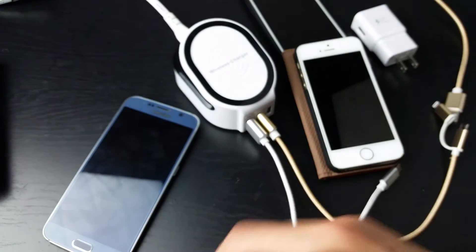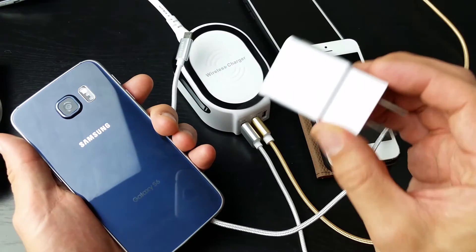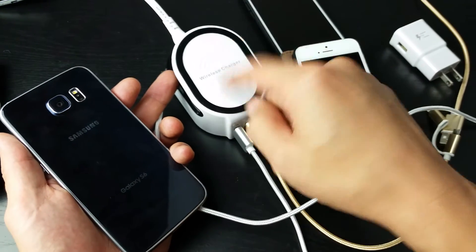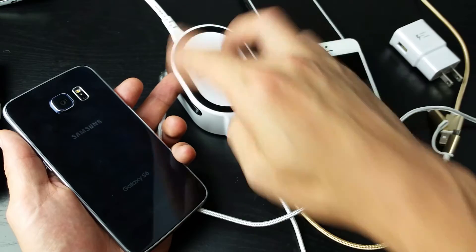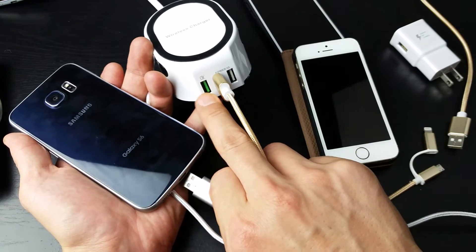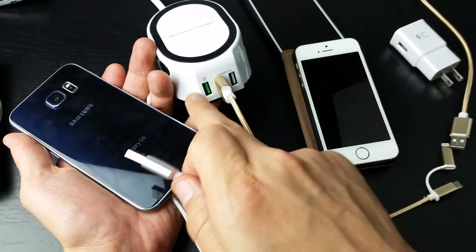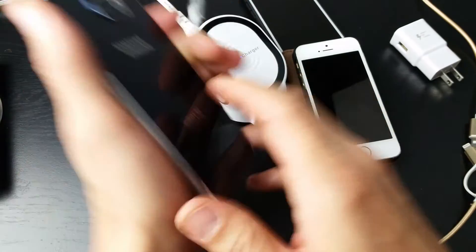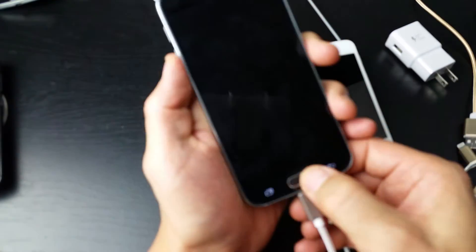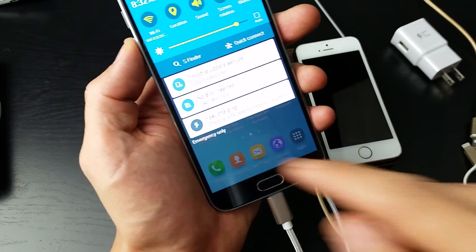Let me go ahead and show you that this is capable of fast charging. I have an S6 here that's capable of fast charging. Now you typically want to use a wall adapter, but this wireless charging pad I have — I did a review on it about a month ago — has three USB ports, and this one is a Qualcomm 3.0 port. So if you have a fast-charging phone you need to plug the USB in there; the other ports will just give you regular charging. So I'll pop this in and show you — it says fast charging right here.